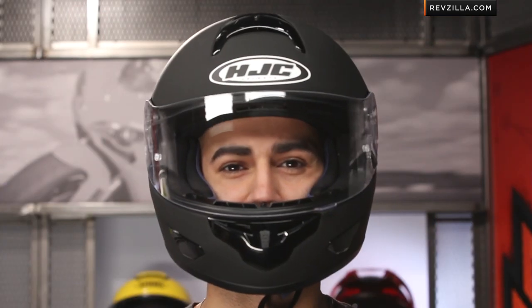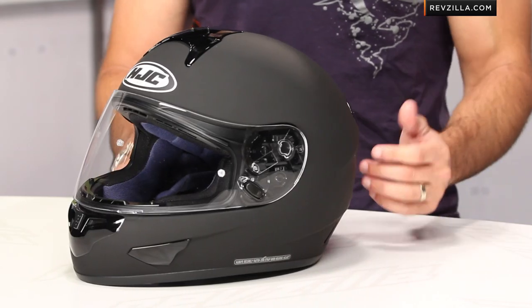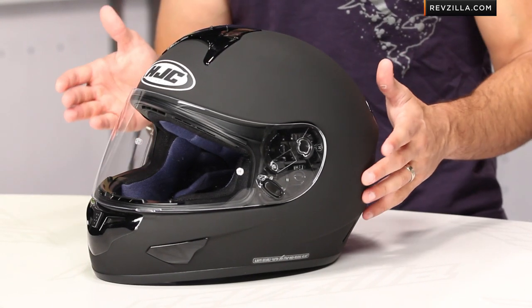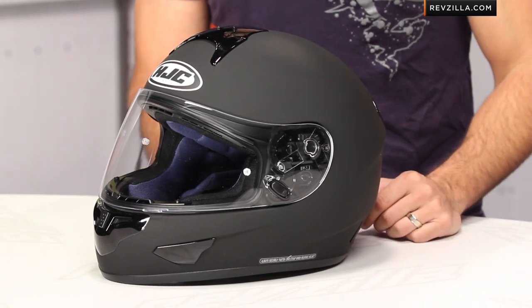At first glance, it's full face, it's sub $150, and it's DOT as well as Snell rated in sizes up to 2X. There's also a 3X version available that doesn't cover the Snell standard. If we look at the CL16, it's the baby brother to the IS16. The IS16 is a bit more aggressive and has the internal sun visor. This one's a bit more basic, but it is Snell rated, which is a nice upgrade in the safety specification.